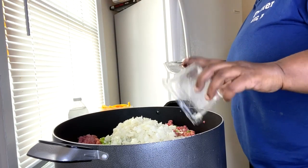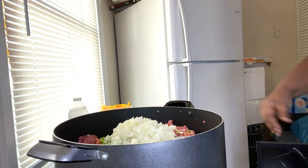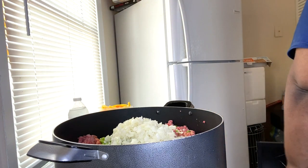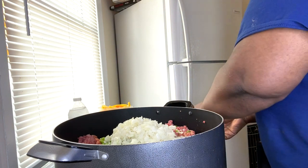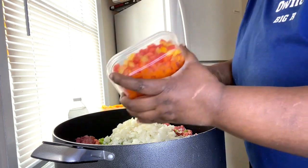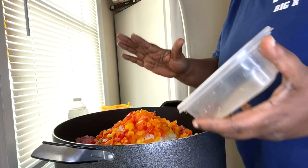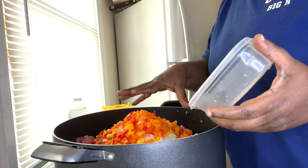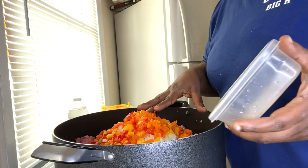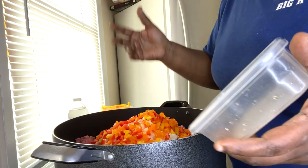I love using onions and peppers in my food. Now the yellow and red peppers — I used one red pepper, one yellow pepper, one orange pepper, and of course the green peppers and the onions.